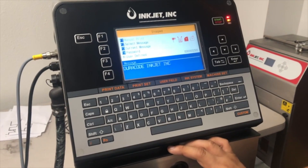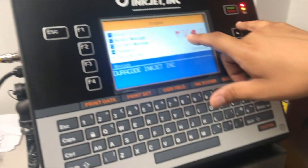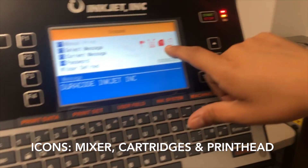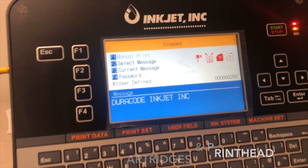Today we're going to commission a brand new printer, fresh out of the box. There are a couple of icons to keep an eye on — this is the mixer, which is empty right now. There are no inks or solvents inserted, and the head is off.